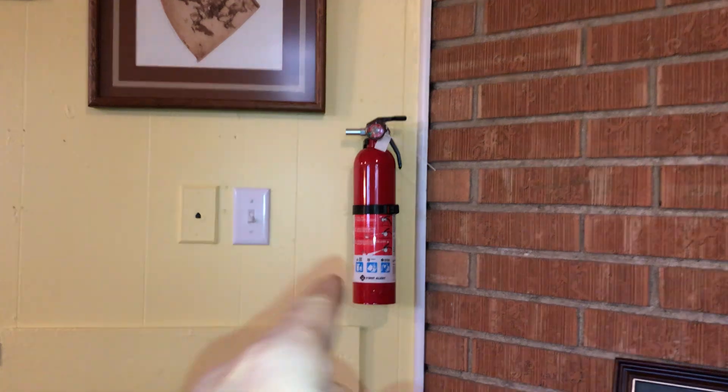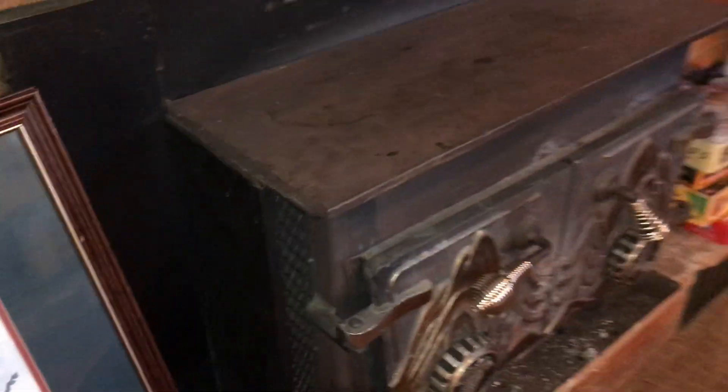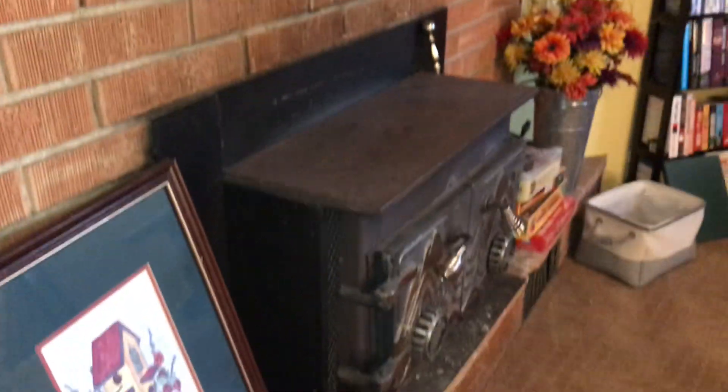First off, fire extinguisher. To the left of the fire extinguisher right here is going to be the fan. As the fire heats up, you basically have a fan that will allow the air to be circulated throughout the place.